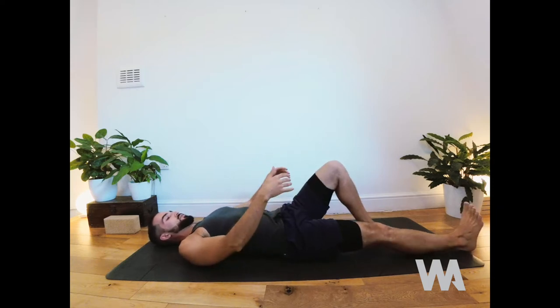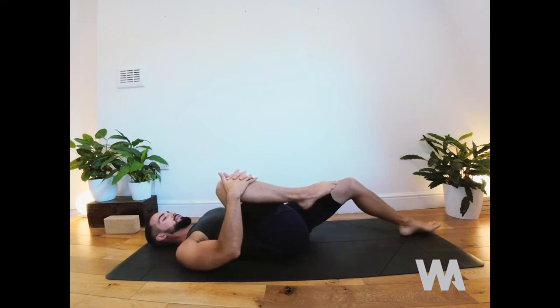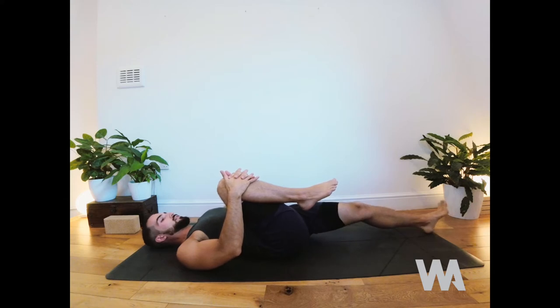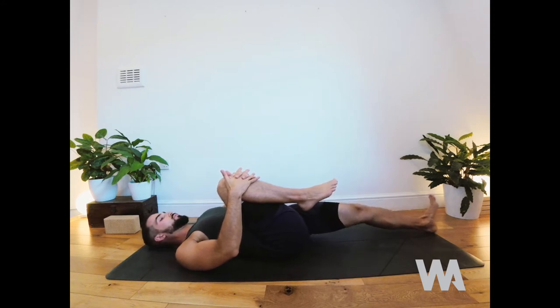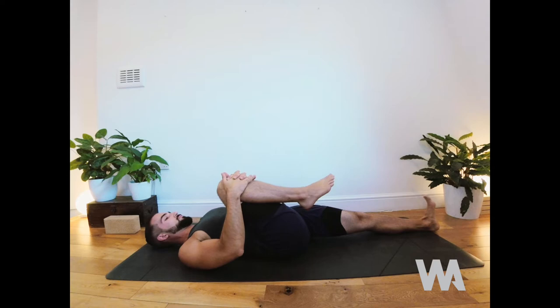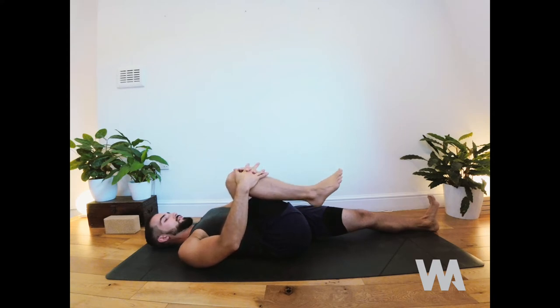Release and switch sides. Right knee comes in, then begin to creep the left leg long. You might pause with the knee a little bent, or root the thigh all the way down and flex the foot. Keep the right knee coming in and circle the ankle both ways, then release. Circular movements in the joints — particularly the ankle and hip — are very helpful since cycling works in just one plane of direction.